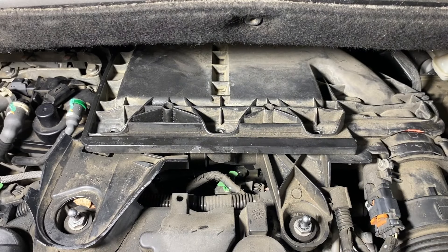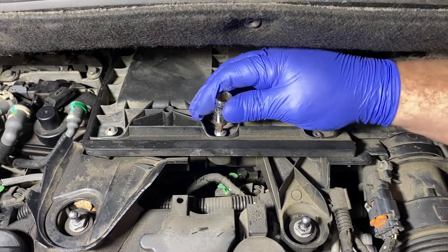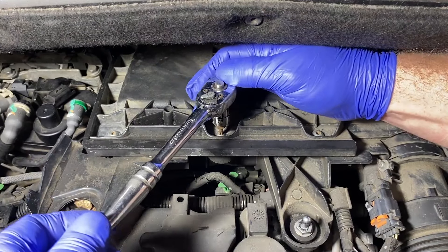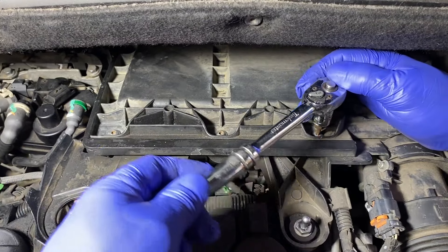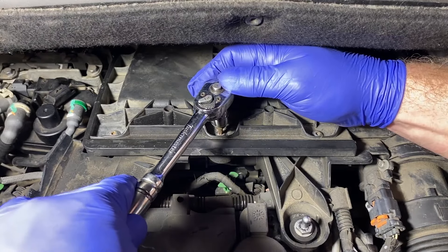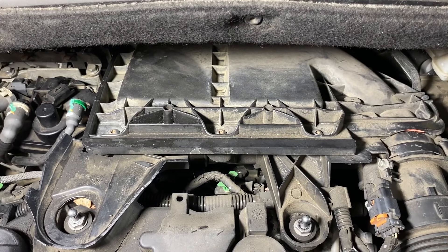Now we just put the three Torx bits back in. So we'll just give these a light pinch — all three of them — we'll just go along, just a light nip up. There we go. So now we'll go back and just give them a little nip up. Don't get too carried away with these — it's only going into a plastic housing, you'll just strip it. So just a little nip. There we go, that's it. That's the air filter replaced.